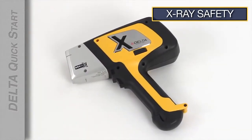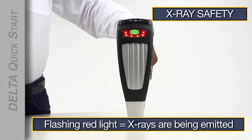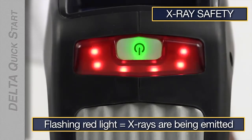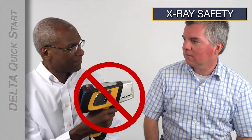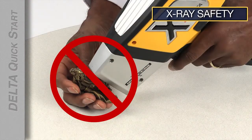Our instruments are secure and dependable, but there are a few things that are important for you to know. When the red light is flashing, x-rays are being emitted. Never point the analyzer at yourself. Never point the analyzer at anyone else. Never place your hand in front of the analyzer window.